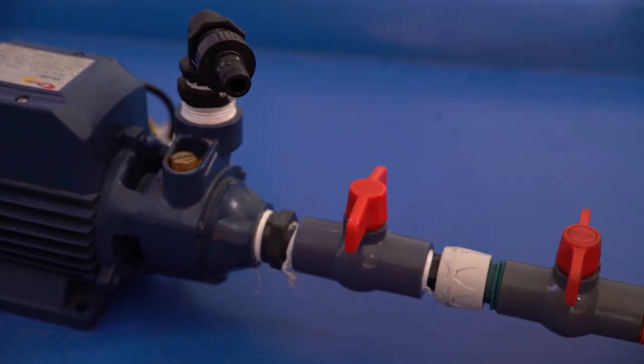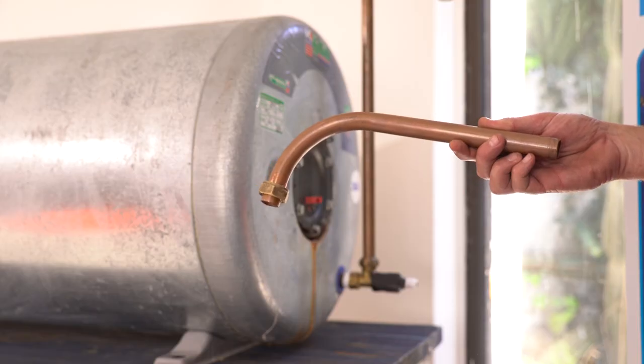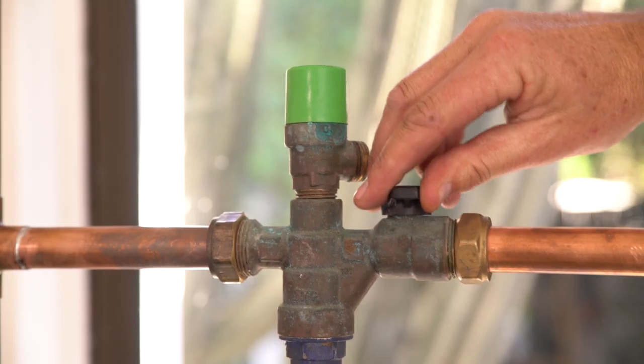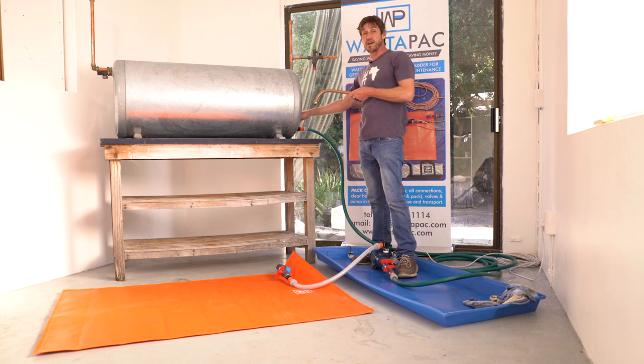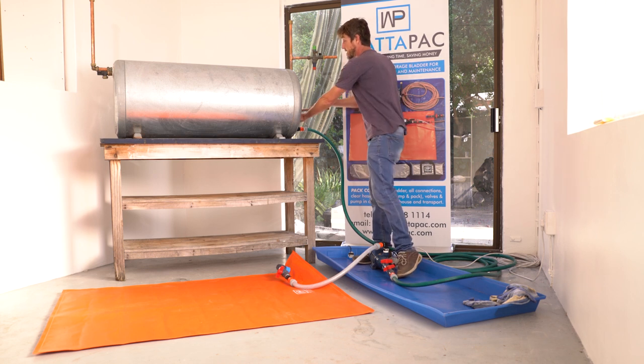If you do not have a drain cock then you're going to take a piece of copper pipe like this, which gets sleeved into your hose pipe. We'll leave the vacuum breakers on, turn the water off, and simply remove the cold supply going into the drain cock. It'll create a negative vacuum so spillage is minimal. The copper pipe will then get placed into the drain cock and tightened up.